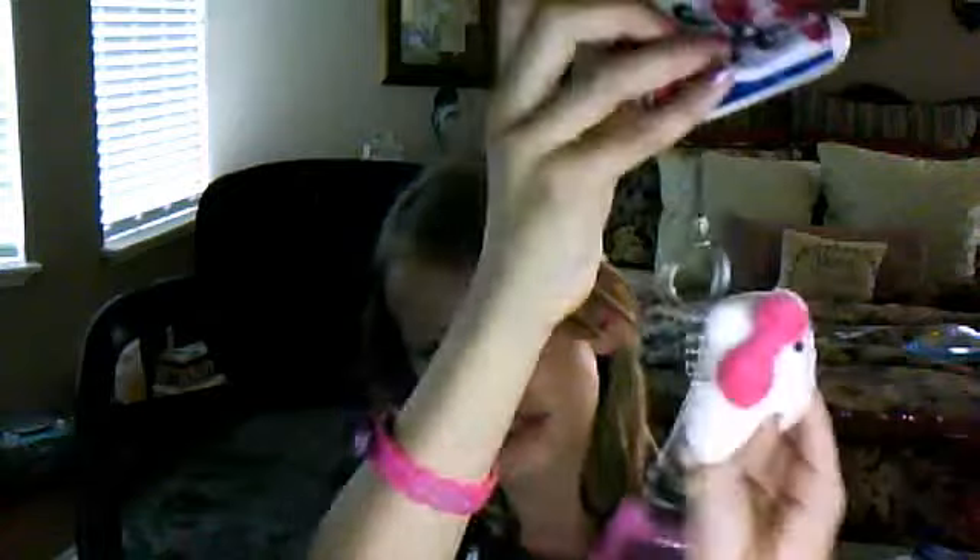At Target I got a couple things. I got a little foam charm — it's a Hello Cutie plush and it comes with a little lip gloss. It's not really a foam charm but I made one. It's really cute.